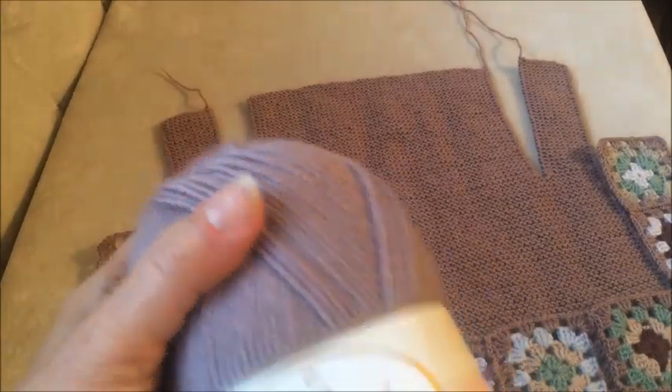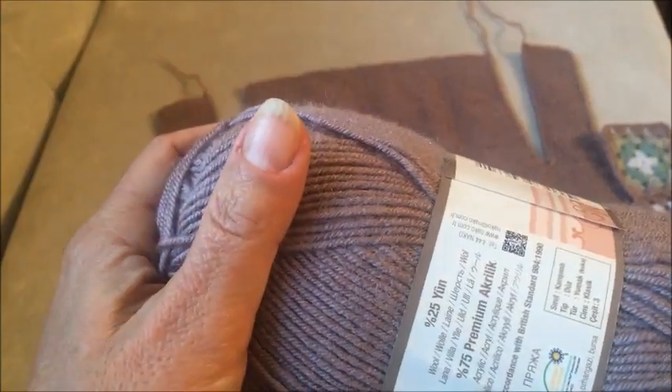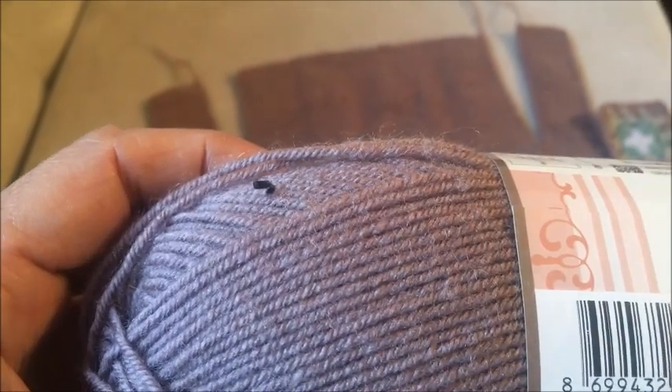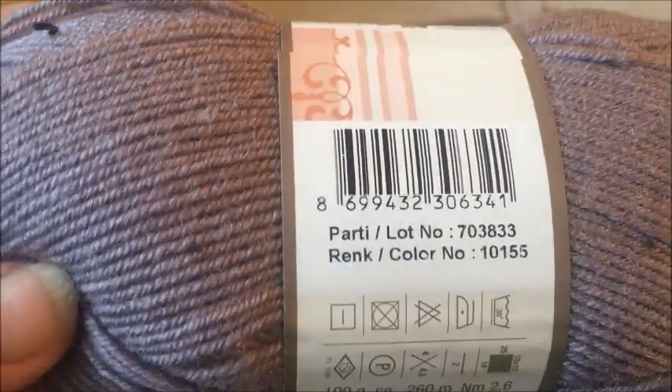İpim merak edenler olacaktır: Nakol süper inci kullandım. Ve 3.5 numara şiş kullandım. Renk numarasını da burada görebilirsiniz zaten.